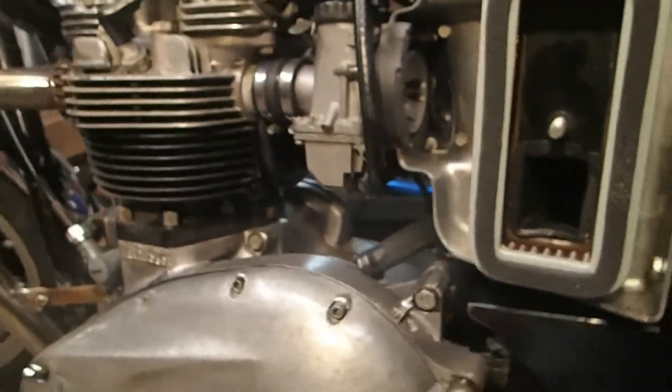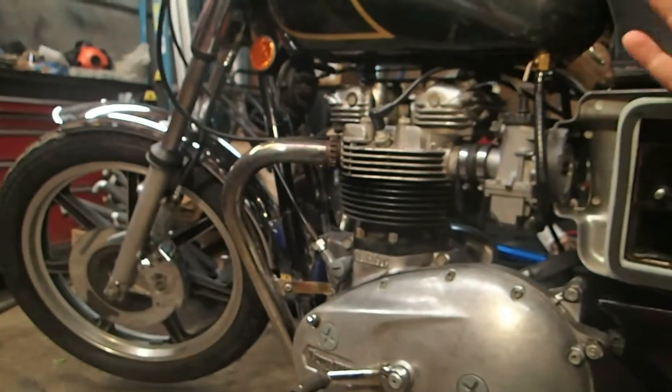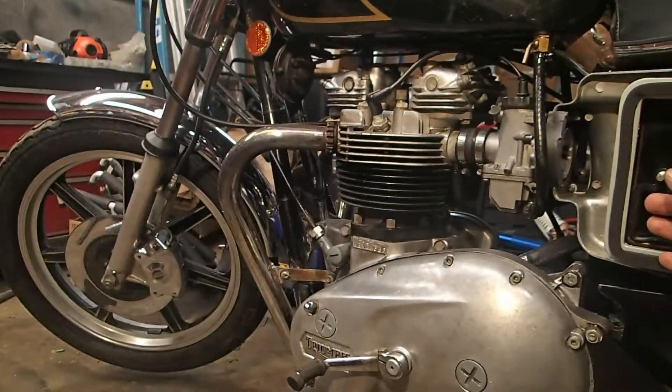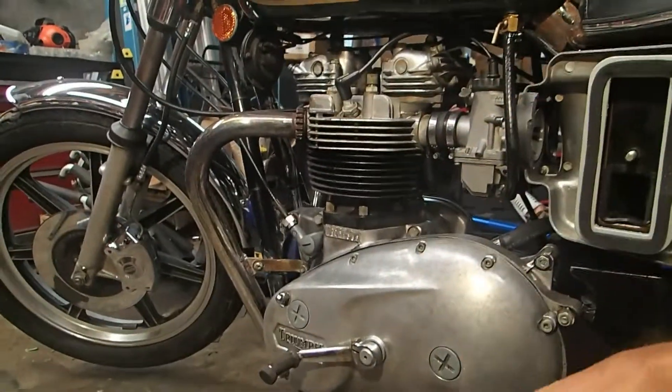So yeah, I'm gonna try to figure out why it won't start with the air covers on. I'm gonna see if I can get it to start without them on and then I'll fill you in.